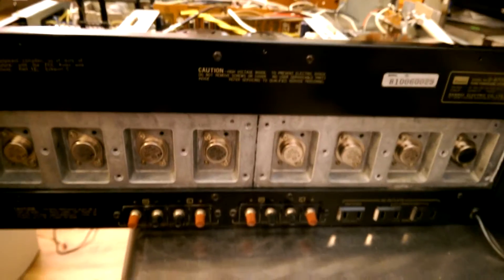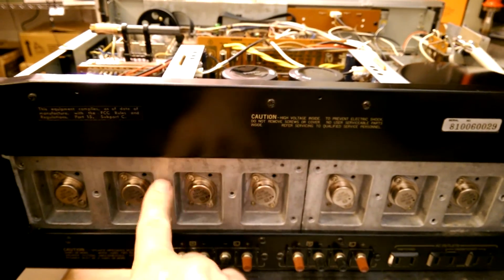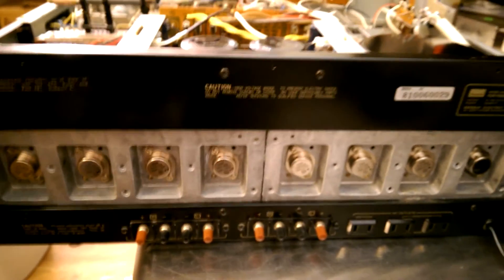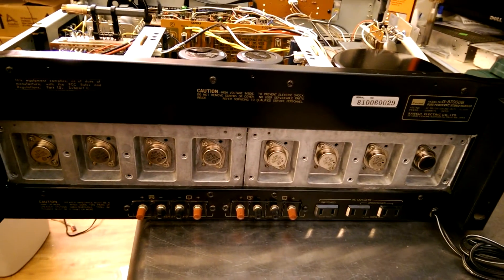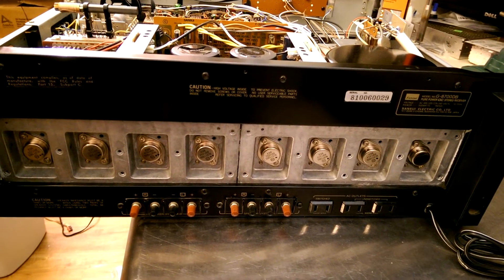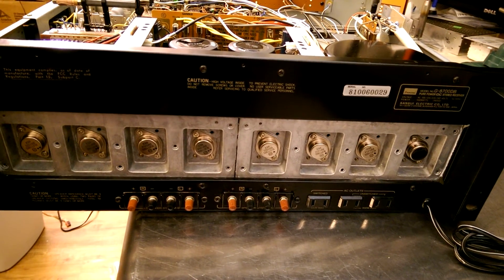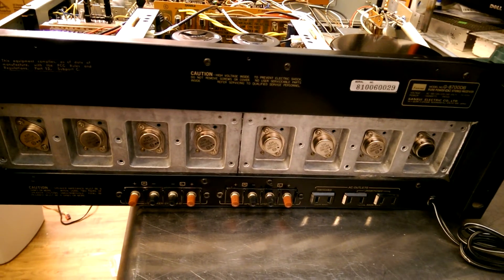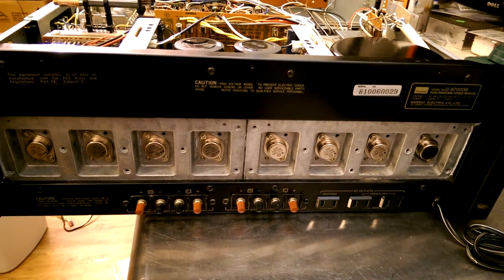There are some heat sinks that fit over these — they're die-cast aluminum. I'm going to put some thermal compound here and slap them back on, but I thought I'd show you what they look like underneath. It's a pretty majestic beast — double push-pull on both channels. It's quite a machine. It's 160 watts per channel at 0.025% THD. So it's pretty clean and very powerful.